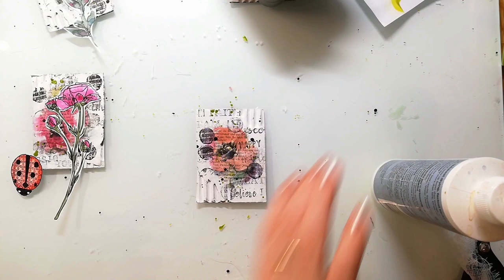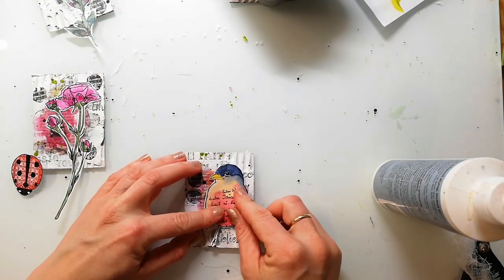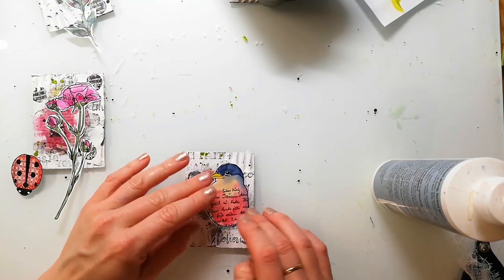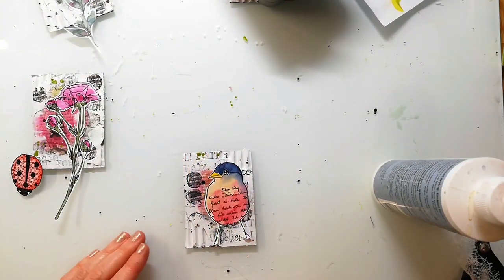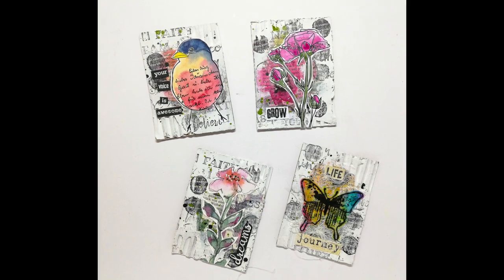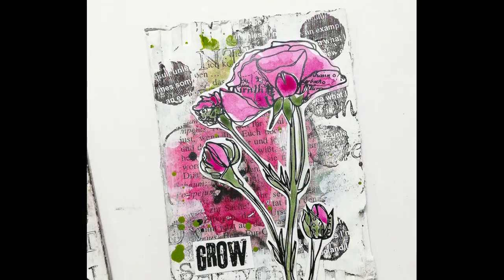For the last card I am using one of the textured birdies — this one is stamped on Bristol paper and then colored very quickly with watercolors. I love the look of watercolors on Bristol; it's such a difference to normal watercolor paper. To finish up the cards I added a sentiment to each of them.